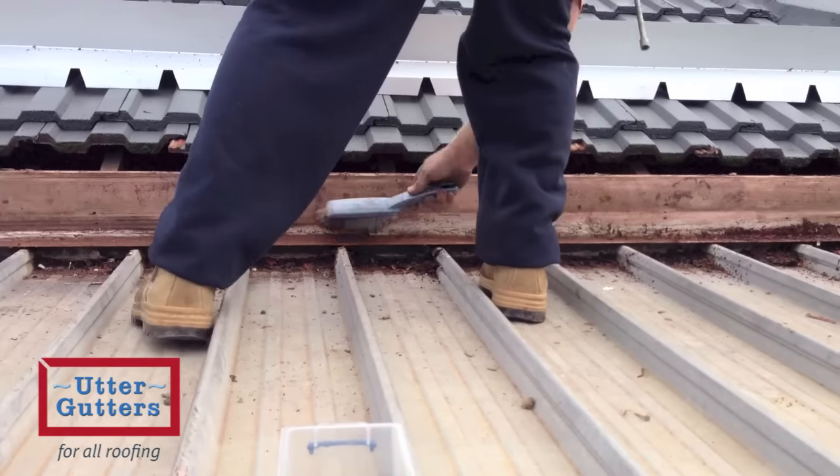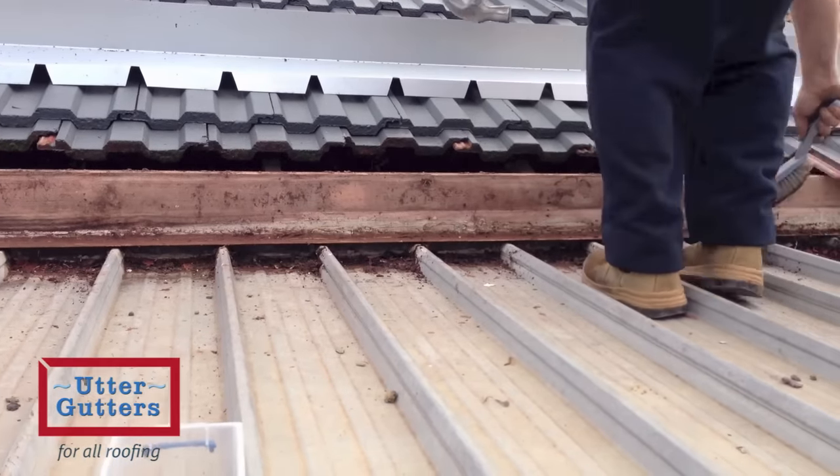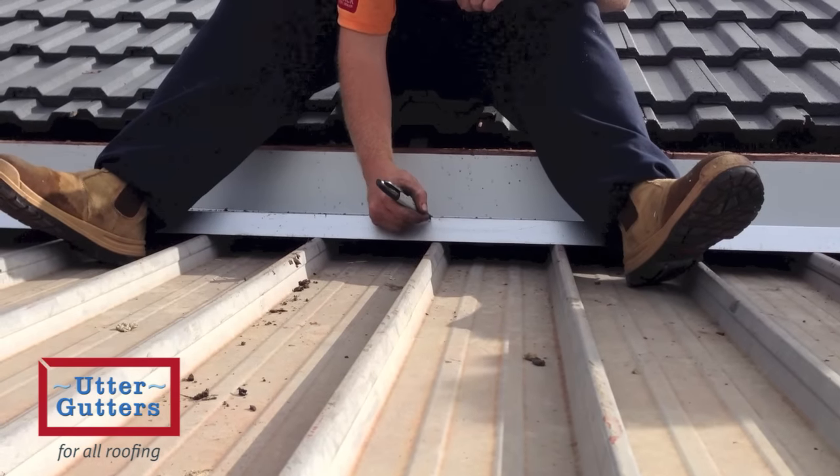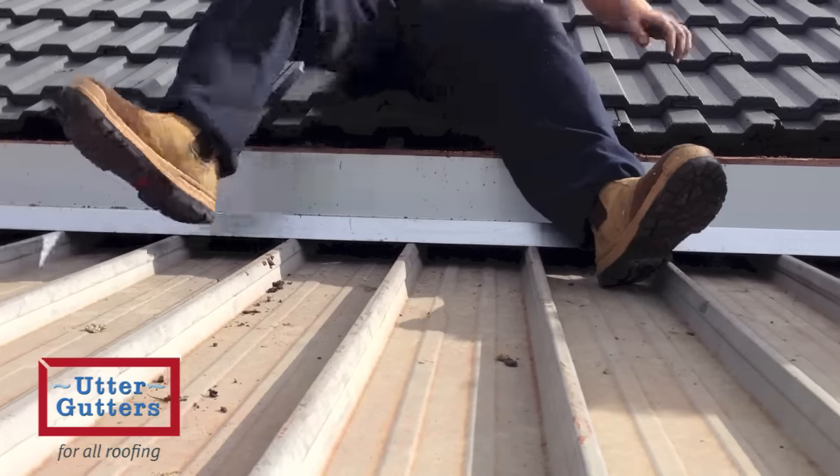First we need to remove the gutter from the house and prepare the fascia. The apron flashing is then put in position and using a pencil we mark where the scribing will take place.